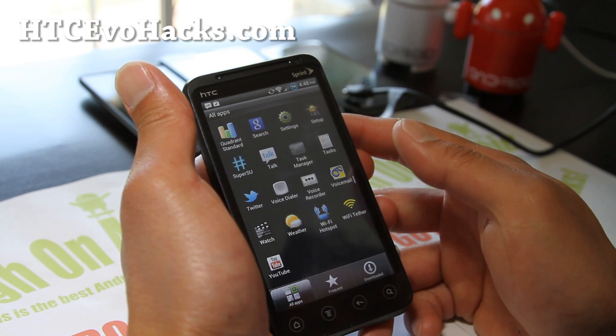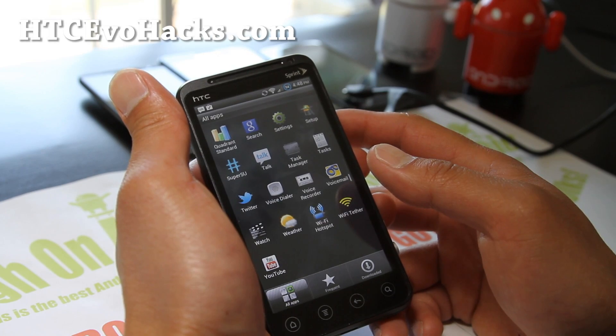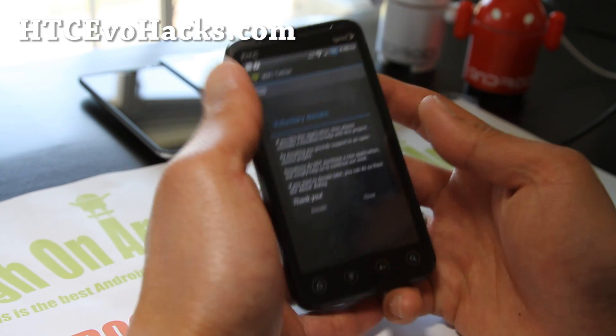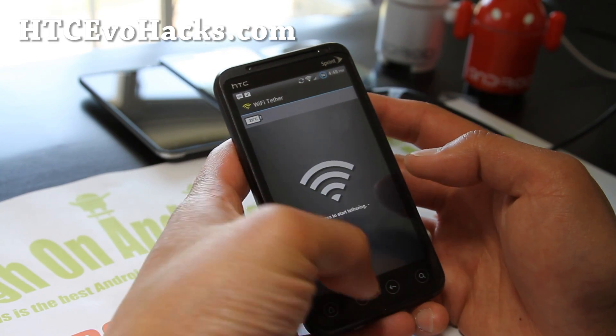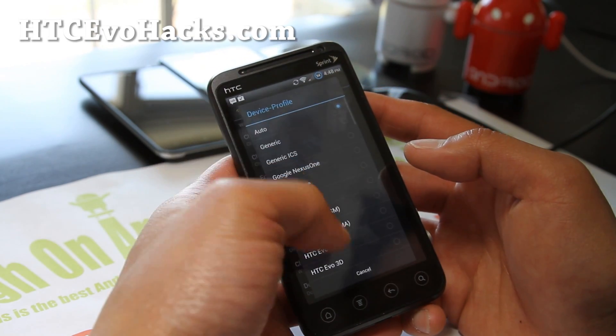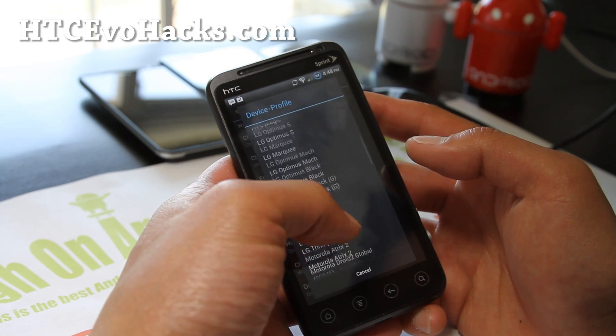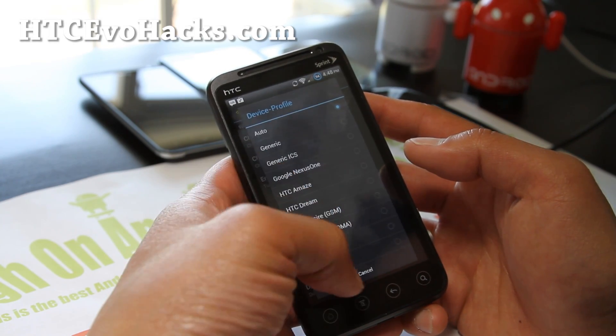Wi-Fi Tether should be working with the Wi-Fi Tether app. You might have to mess with the device profile settings — you can do that in settings. Change the device profile; you might have to change that to EVO 3D, or you can try Galaxy Nexus CDMA — usually works for everything.